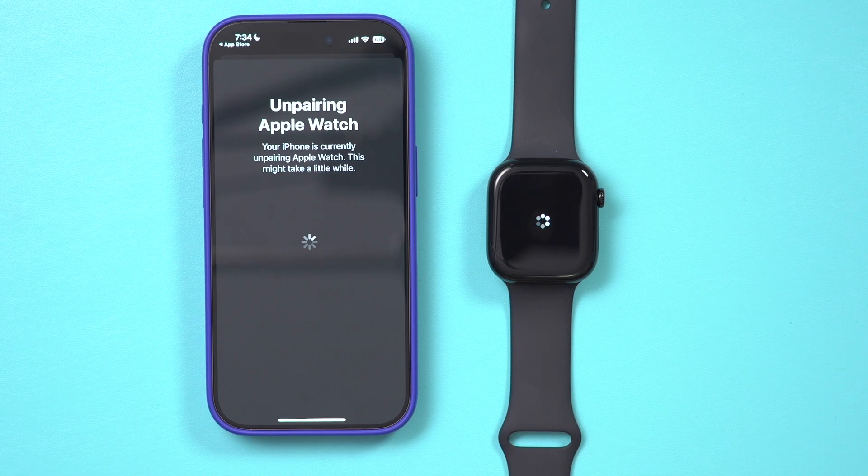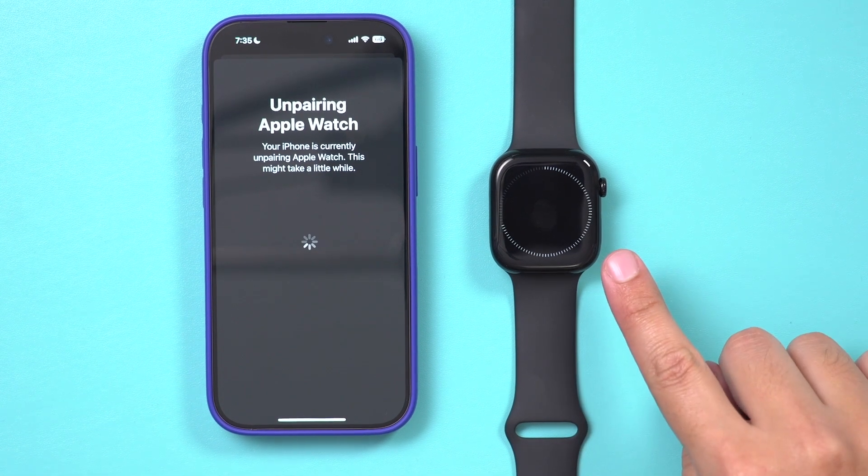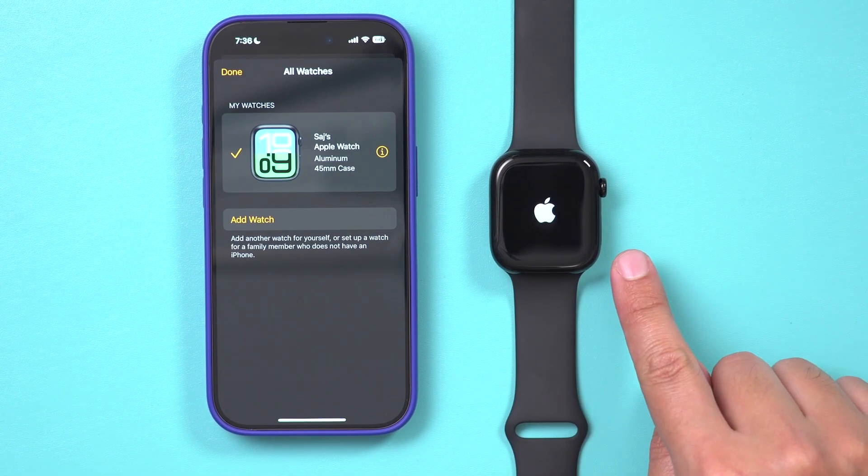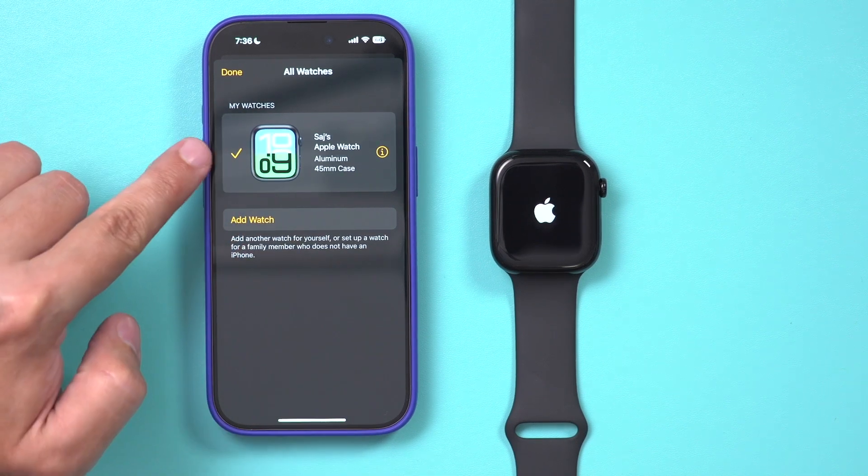Then it's going to take you to a page where it says Unpairing Apple Watch, and this may take a few minutes. You'll see this dial going around, and as soon as this is complete, the unpairing is going to be successful. You'll see the Apple logo on your watch.